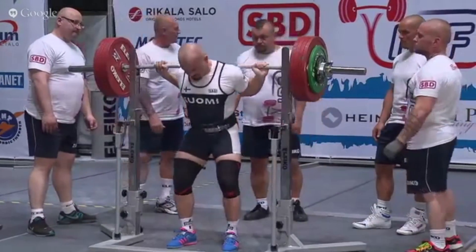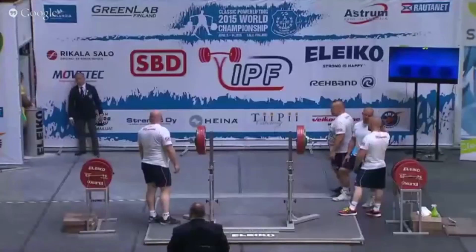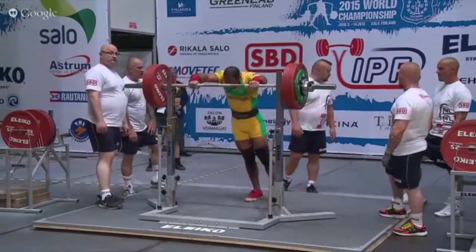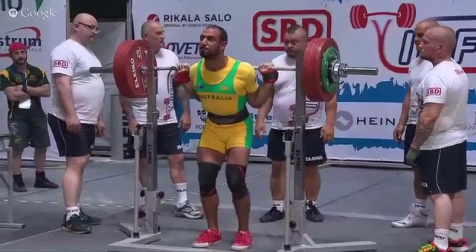Today I thought we would look at foot angle specifically in the squat. That's a subject that comes up quite often, whether we should be squatting with our feet turned in towards parallel or whether we should be squatting with our feet turned out towards 45 degrees.